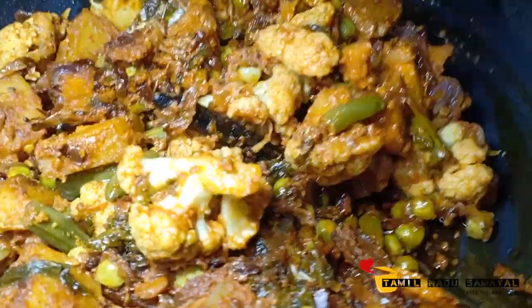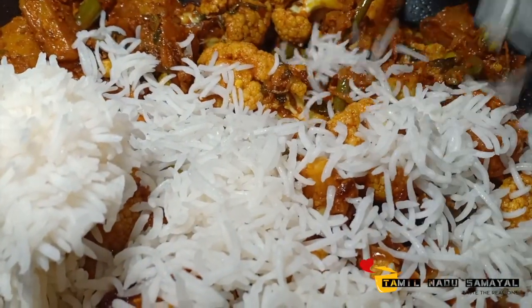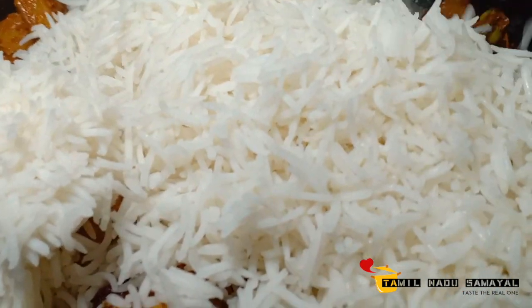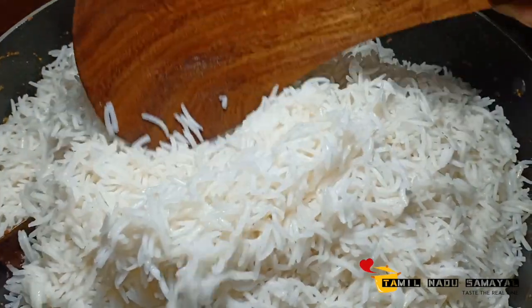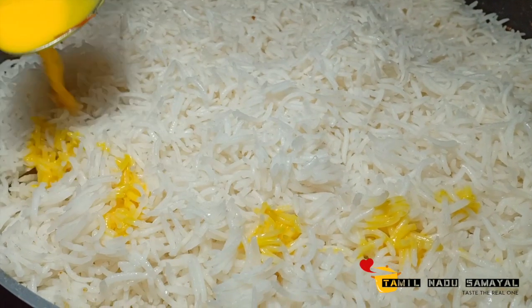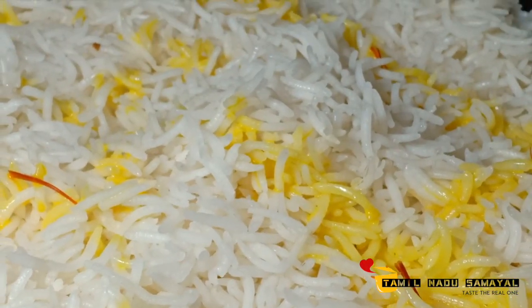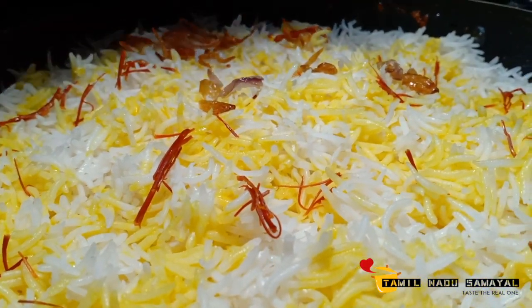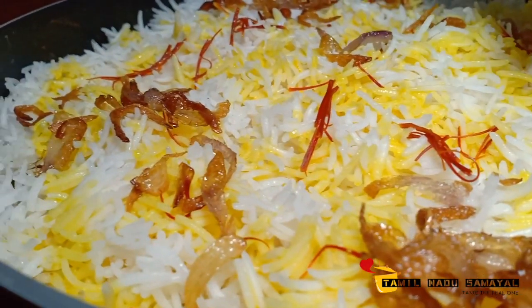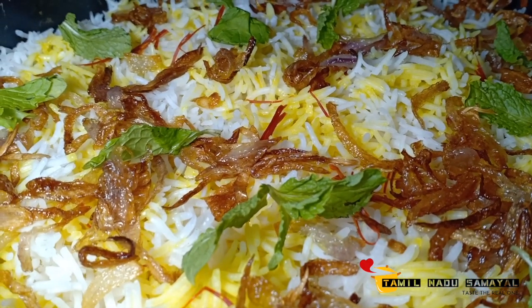Now let's make it a simple recipe. Let's do it in the kitchen. Add a cup of olive oil. Put 1 spoon of water and a few ingredients in the pan.